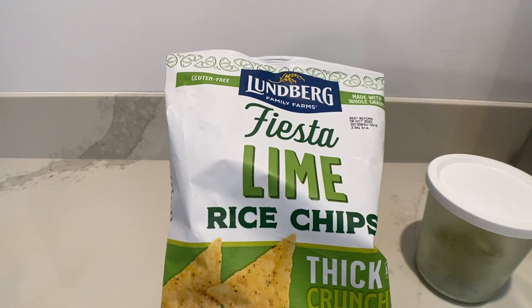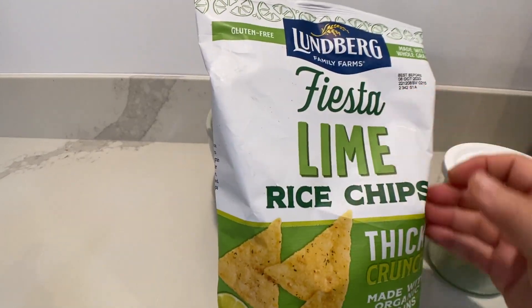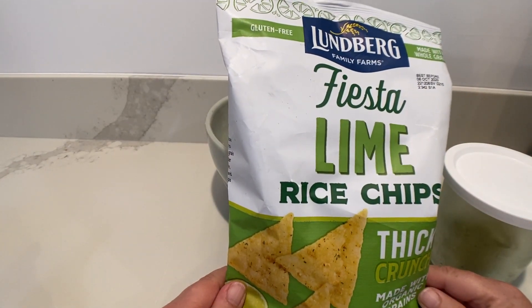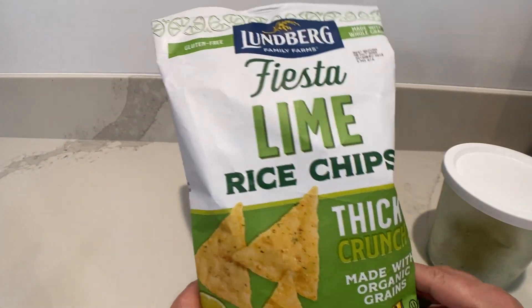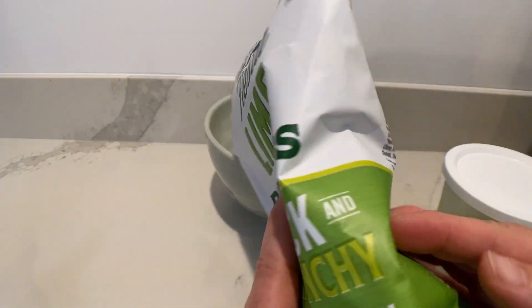Hey everybody, welcome to Buffet Minded Kitchen Edition. Today I'm going to be reviewing Lundberg Family Farms Fiesta Lime Rice Chips — thick and crunchy, made with organic grains. It's gluten free and made with whole grains.